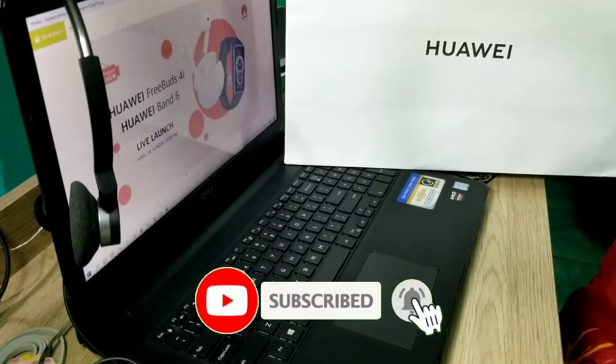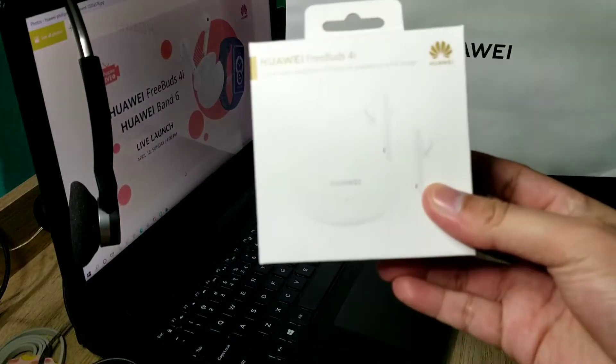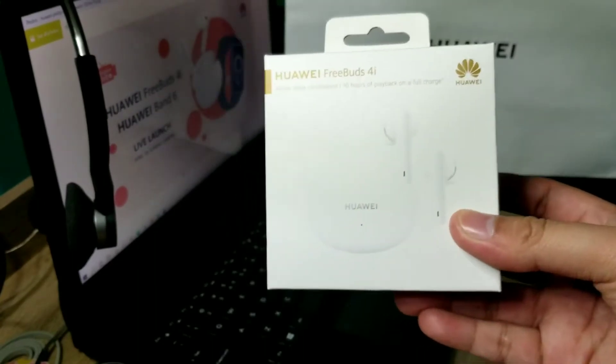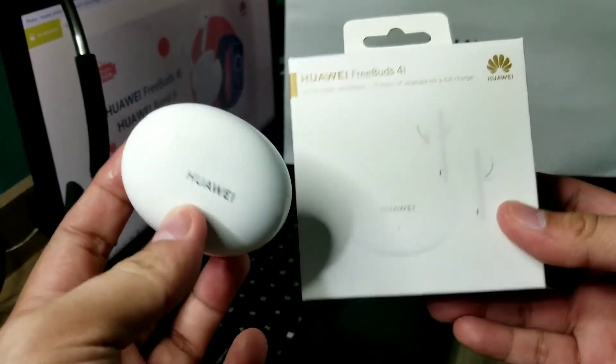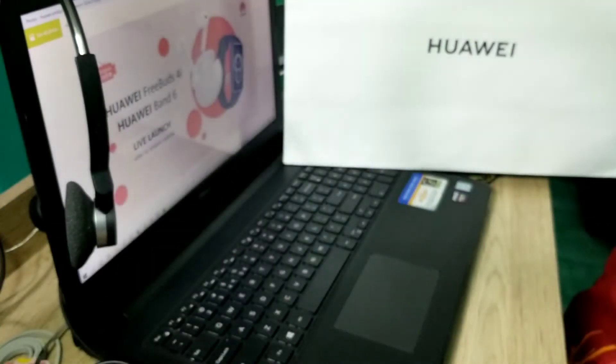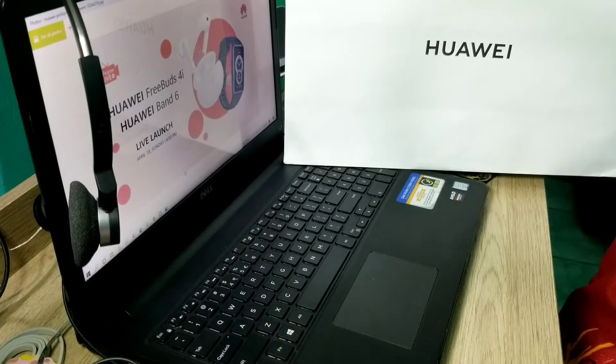Hello everyone, this is BearJay, and for tonight we are going to unbox another gadget from Huawei. As you may remember, the last time I unboxed the Huawei FreeBuds 4i and it was really cool — I love Huawei products nowadays. So for tonight, as you can see, we have a new Huawei product. Let's get to know more about it, so if you want to see, please keep watching.